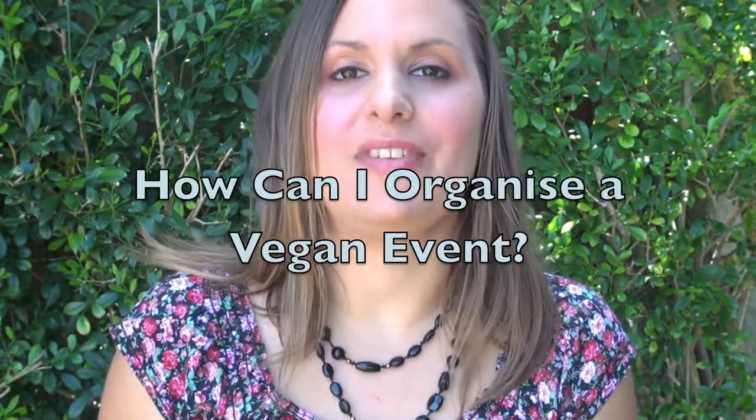This week's question is: how can I organize a vegan event? I love organizing events and I've done it for quite a few years. The basics are: what sort of event do you want to do? Is it going to be free or a paid event? What are your aims? Do you want to educate people? Do you want to hand out free food? What is your target audience — for example, vegans or non-vegans? I would suggest that you target it to mainstream non-vegans.